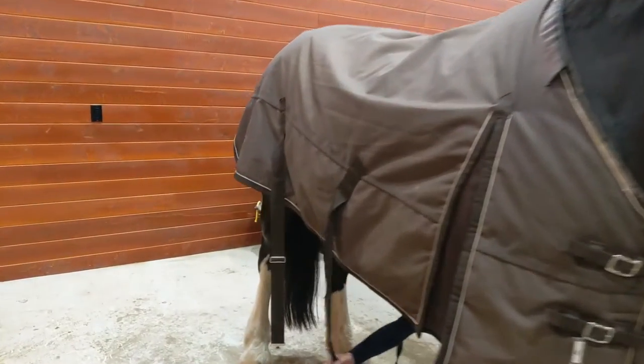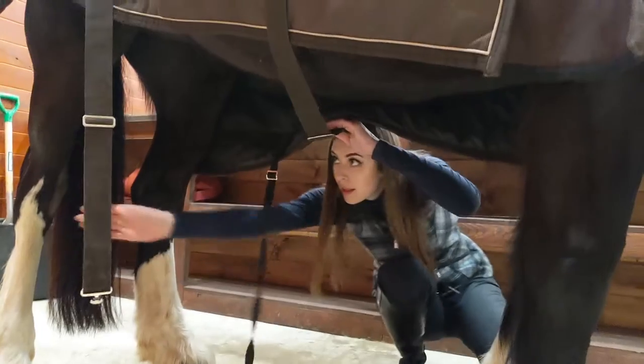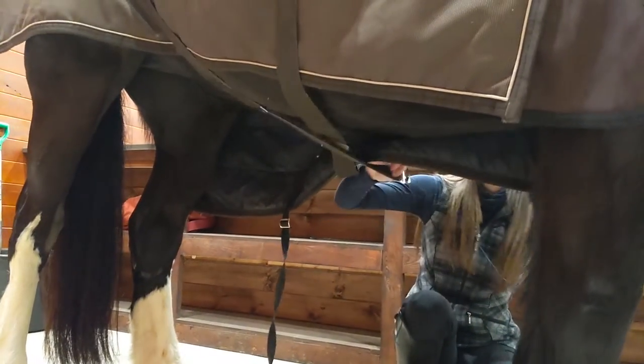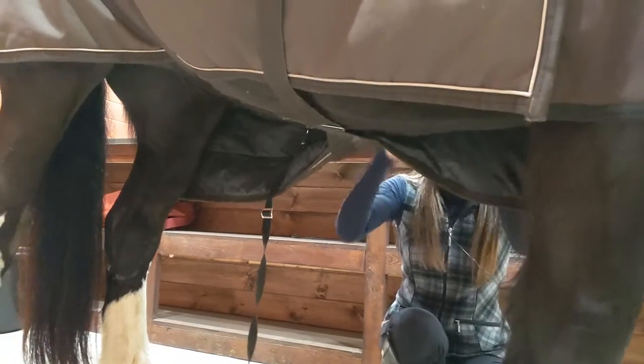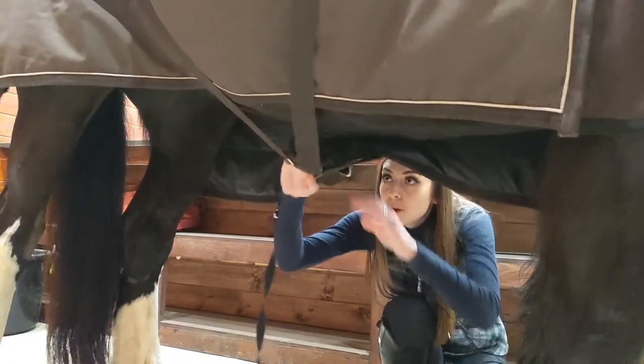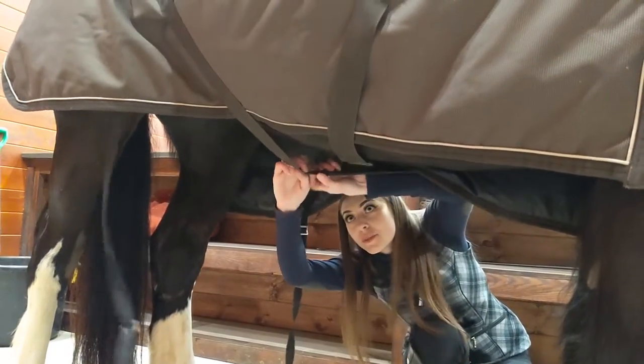Now you're going to go to the belly straps. You want just about a fist's width right in between here, so just adjust this one a little bit.